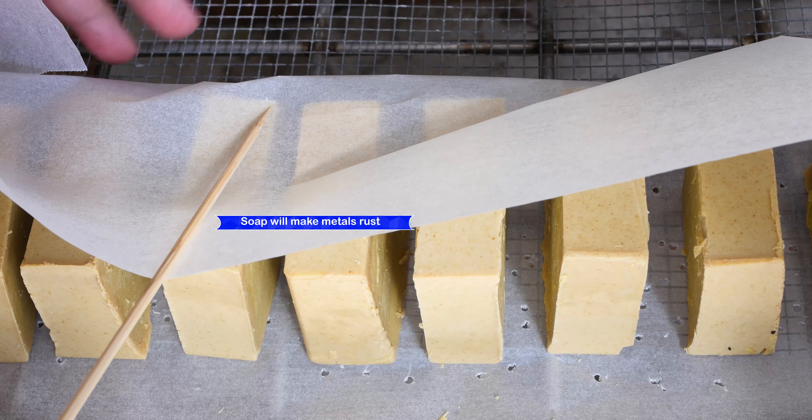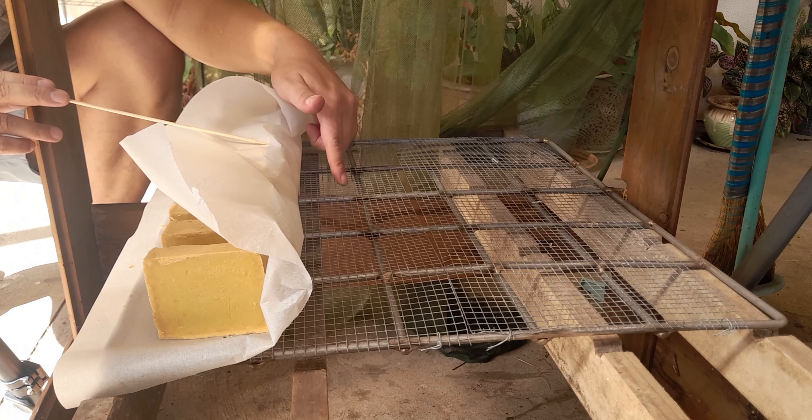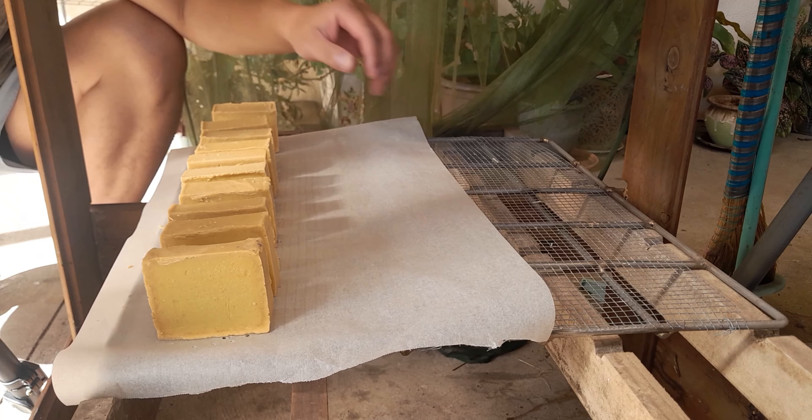So basically you need some wiring, but it's not standard steel. Soap is a salt, so it will make a stain on your soap and it will make the wire rust as well.